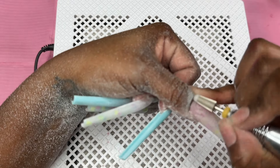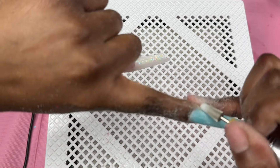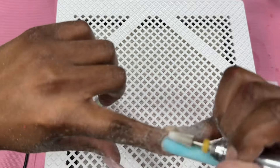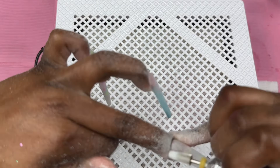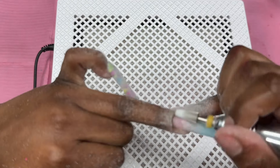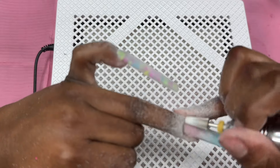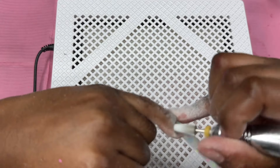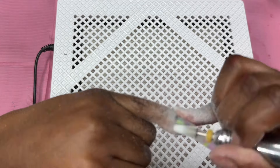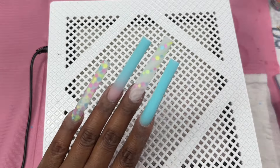I wanted to come back and let you know how the shaping process went. I shaped these nails the same way I would normally, but I noticed poly gel is way softer than acrylic and way easier to file - you don't have to go as hard when shaping poly gel nails. I'm using my 5-in-1 bit to seal the cuticle area - this is my favorite bit for sealing cuticles. I went ahead and buffed these nails smooth and washed my hands.